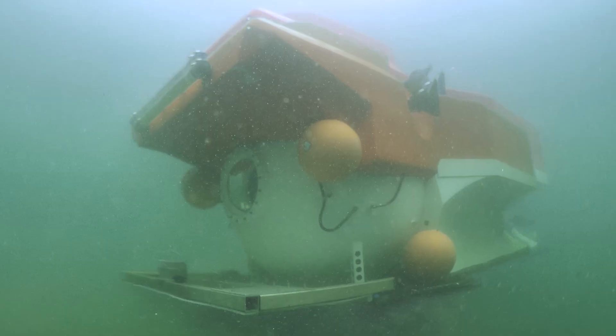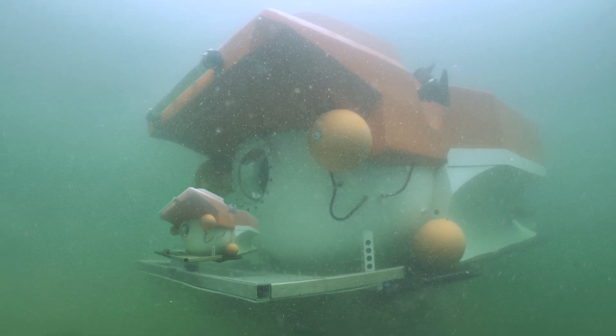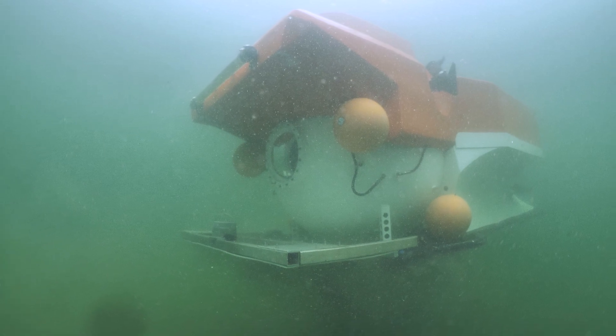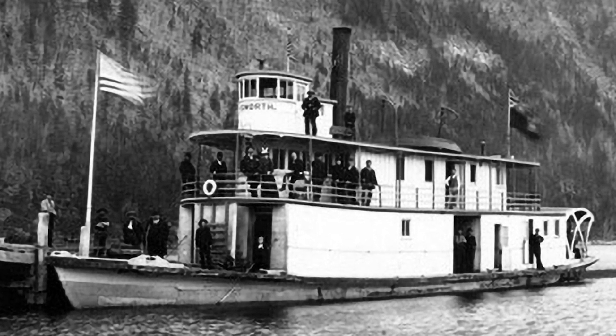Hello submarine friends. I've started a brand new project. I'm building an ROV that rides on the front of my deep diver submarine on the front platform. The reason I'm building this is I want to look inside the SS City of Ainsworth paddle steamer. That's in Cooney Lake, about 400 feet deep.